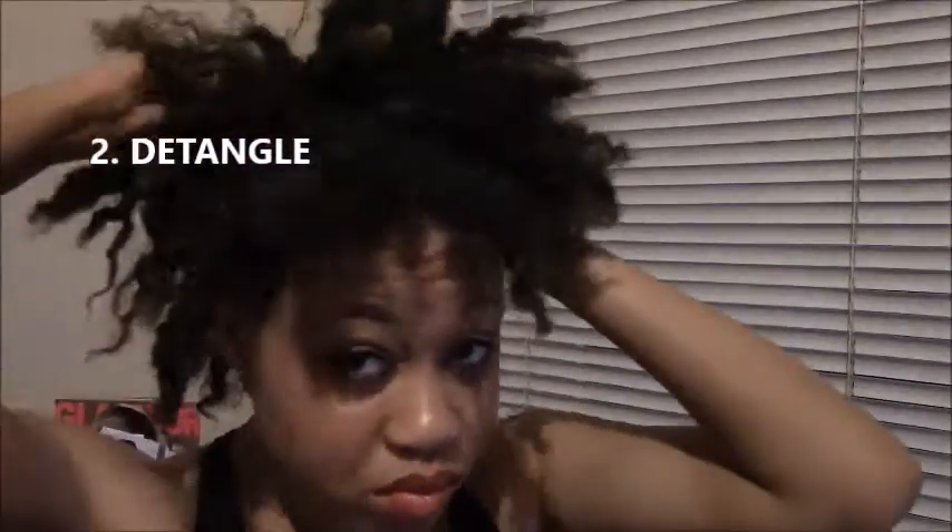All right, you guys, now it is time to detangle. Starting from the back of my head, I just take a brush and I start to detangle the hair. Simple as that. Once again, I'm not using anything on my hair to detangle because my hair is well moisturized. But if it feels dry, I would of course use either coconut oil or a conditioner to help with the detangling process.